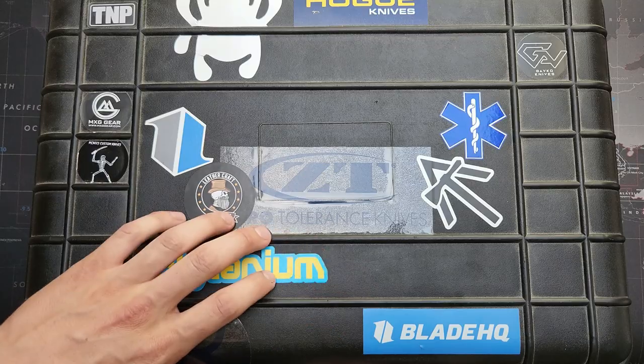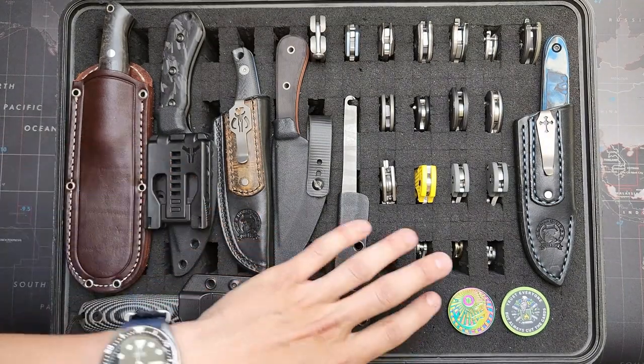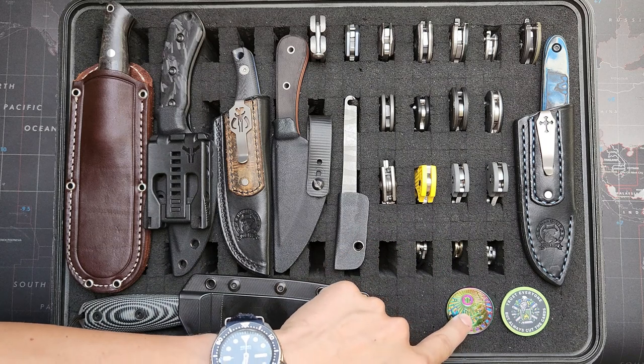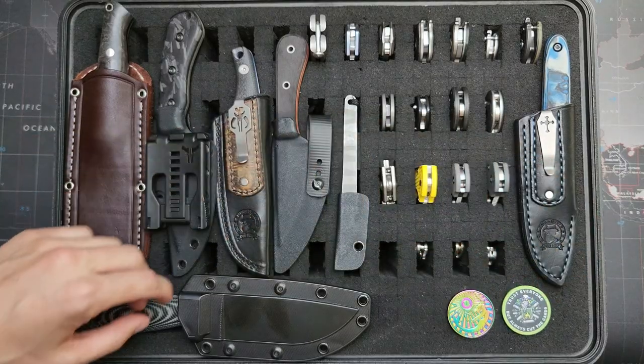I'd love to hear from you, or if you have any questions, comments, concerns. So I guess we'll get going — it's gonna take a minute to get through all these. First off, this is just a Blade HQ challenge coin with a mermaid on it. If you know the meme, you know the meme. Tie survival coin there.